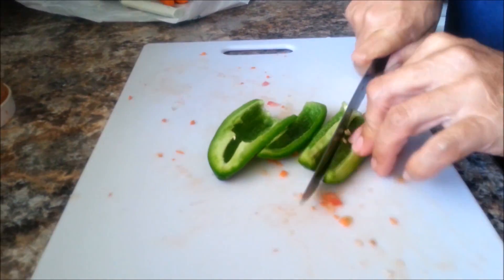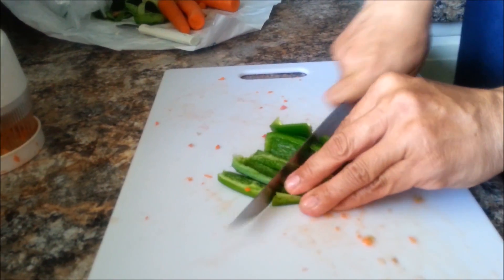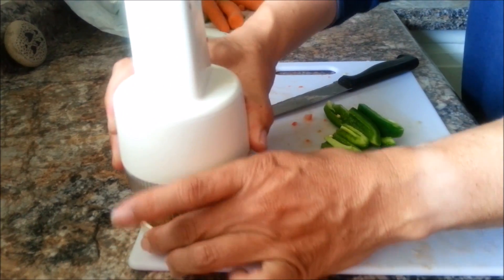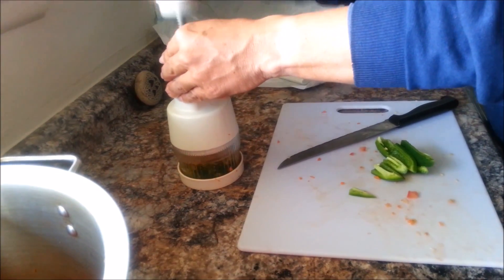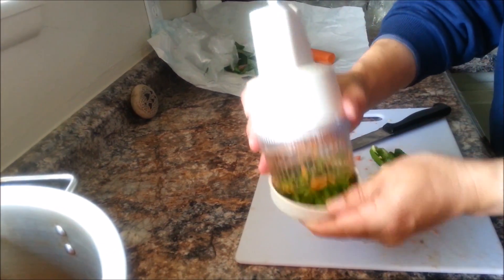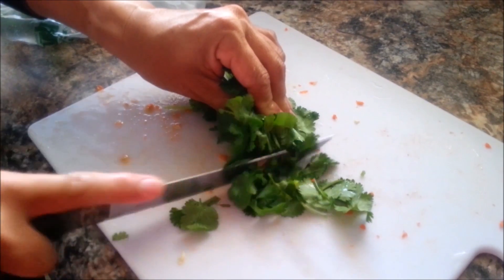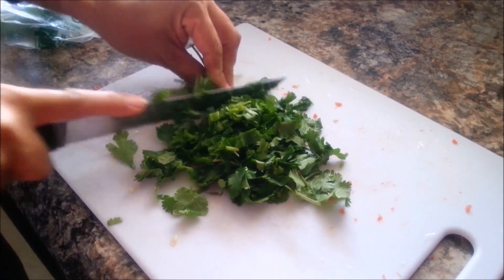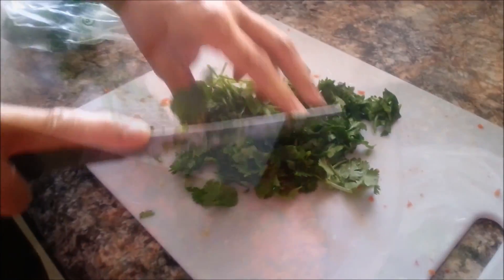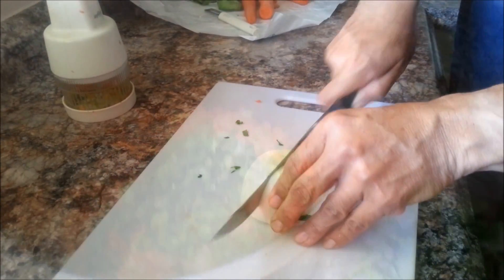The next thing is a large jalapeño — remove the seeds. This one is going to go into the little machine, so just cut it into smaller pieces so it can fit nicely. The next ingredient is cilantro. I love cilantro — it really helps you get rid of extra water you're carrying in your body, but that's not why I love it. I love the smell, I love the taste. Just add it to the mixture.